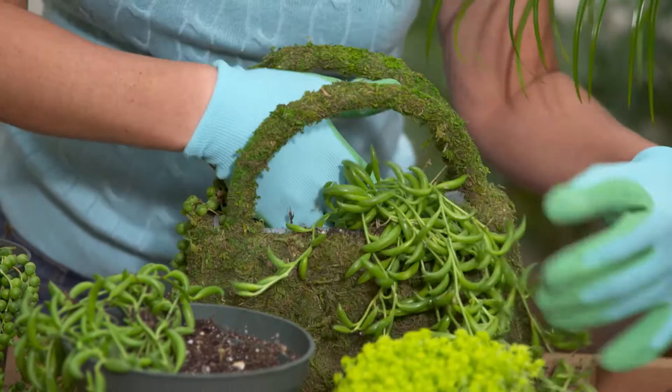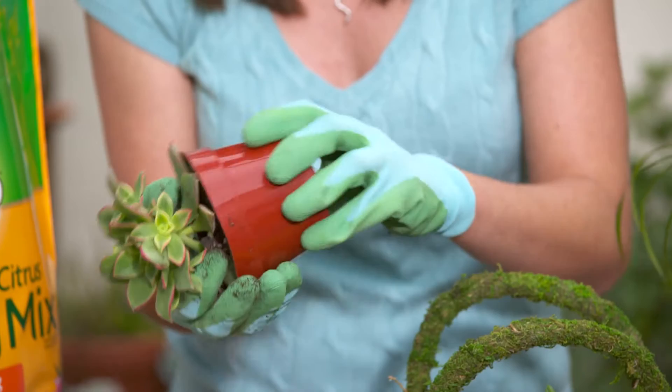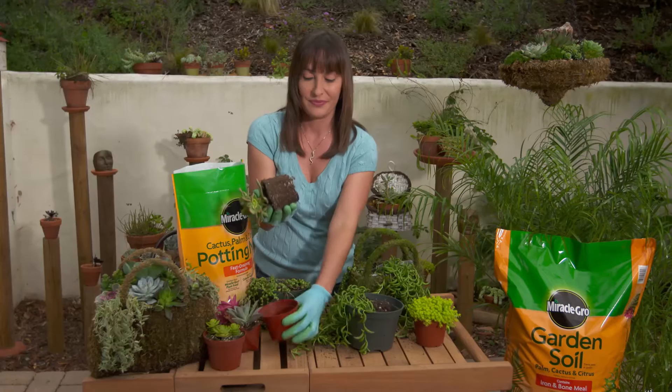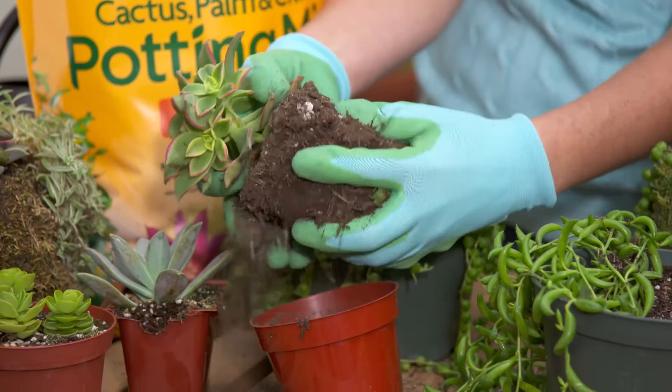I need some height for my container. Now this one is the tallest and they will grow, especially if you use Miracle-Gro plant food. Just squeeze the bottom of the pot, loosen up the soil and the roots, and you're good to go ahead and plant right in the middle. Now if it's too big, I'm going to go ahead and just shave off some of that extra soil lightly, again trying not to harm the roots too much.